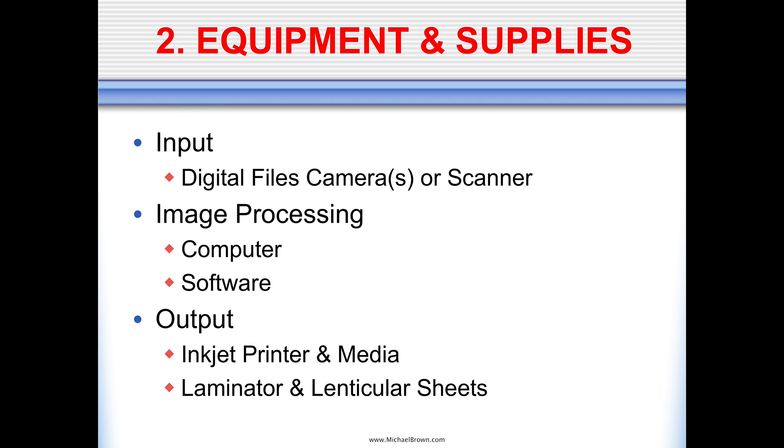Most digital photographers are pretty close to having everything they need to make a lenticular picture. You need some sort of input device, which could be a digital camera or a scanner if you're using film, a computer with software to do some image processing, and then an output device, which would be a printer. The thing most photographers don't currently have are the lenticular sheets themselves and a laminator to bond the sheets to the print — those are two things that would have to be acquired.